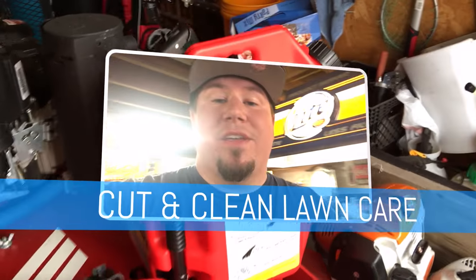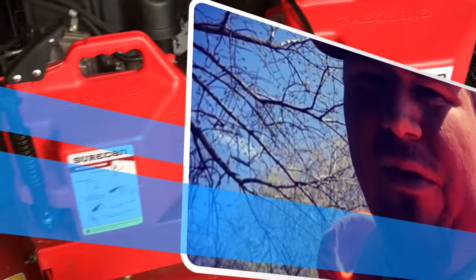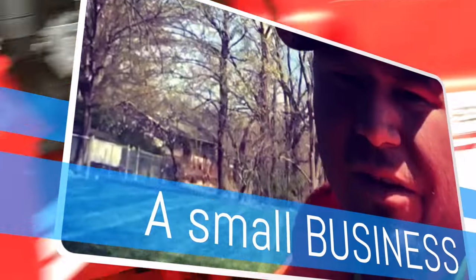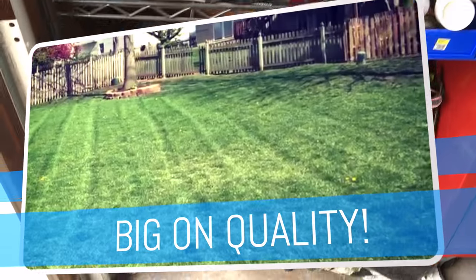What's going on guys? This is Andy from Cut and Clean, and I gotta share a real quick story with you guys. Here with Nick from Sprayers Plus. Tell them about some of the stuff that you guys have going on right now.